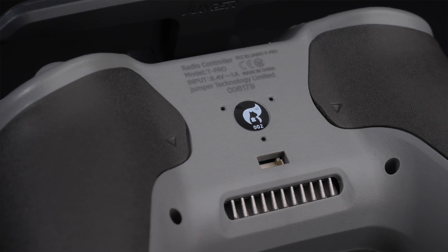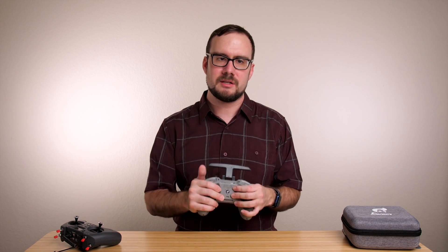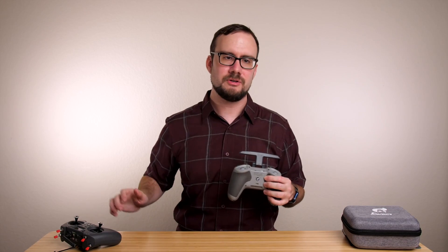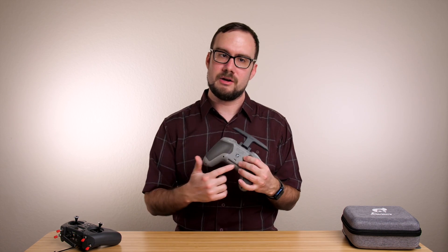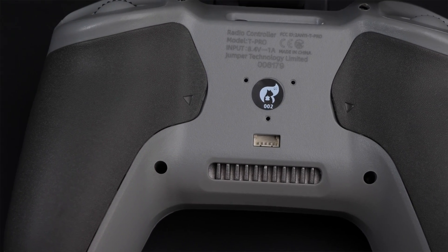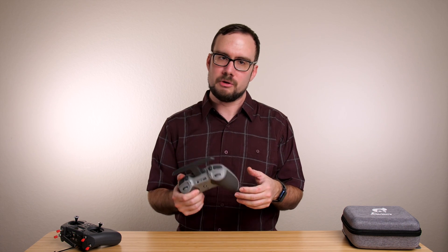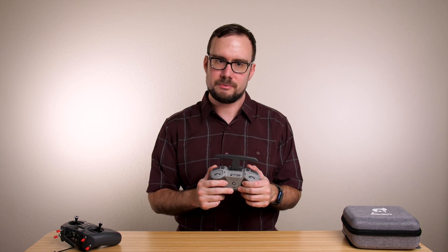You can also add an external nano module to this radio. It may not look like it, but Jumper includes the module bay as a separate piece that you screw onto the back of the radio. There's a little port on the back and you can plug the module bay directly in without opening up the radio — a real improvement over the T-Lite where you actually had to open the radio to make it work. I like that I have the ability to use an external module if I want to, but when I'm not using it, I don't have that extra bulk and weight on the back. Good job Jumper.